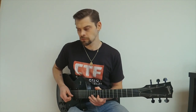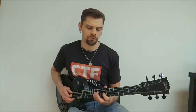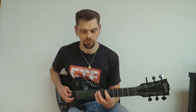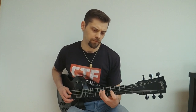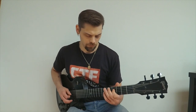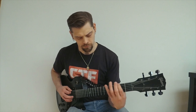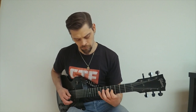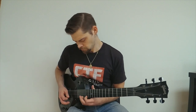Next, I'm going to go to both pickups in the middle position, and then move to the neck pickup.